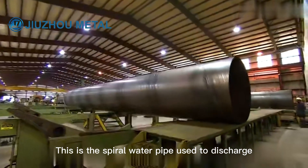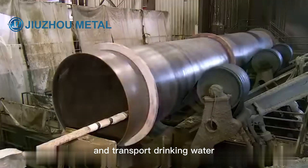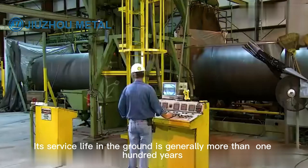This is the spiral water pipe used to discharge and transport drinking water. Its service life in the ground is generally more than 100 years.